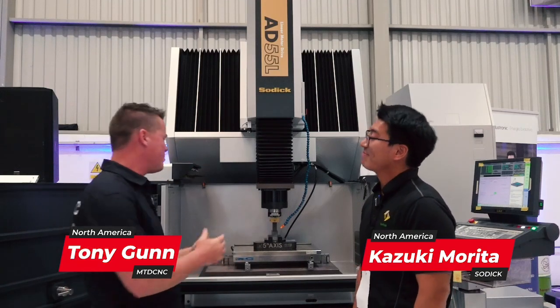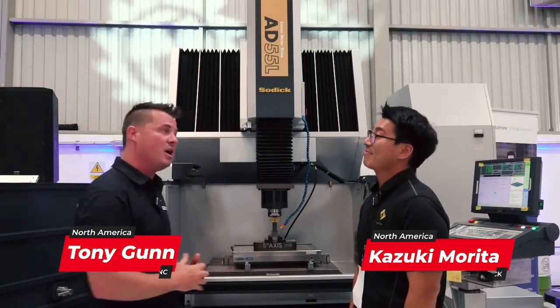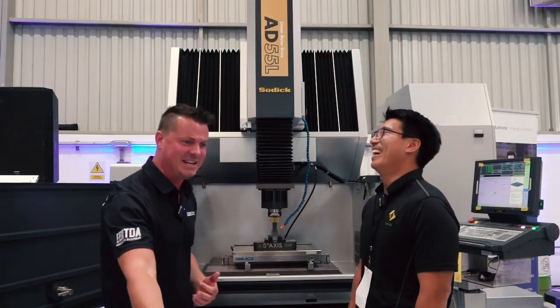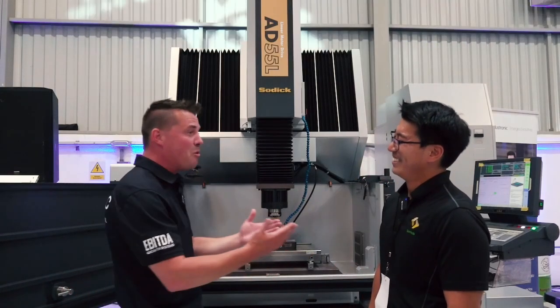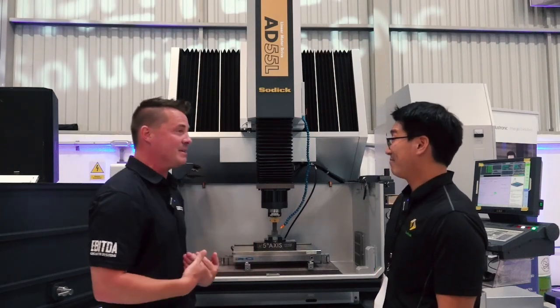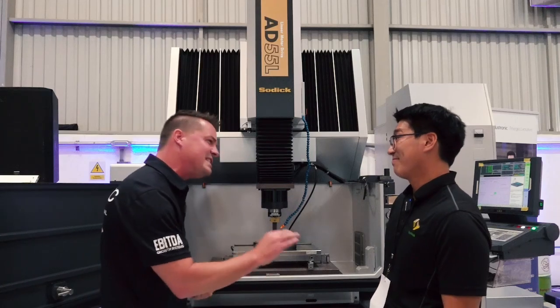The last time you and I were on camera, we had the pleasure to talk about Sink EDM and Wire EDM. But I gotta be honest — when you told me Sink EDM, I went back to my lifeguard days and was thinking about all the sinkers I had to save at the pool. But that's okay, they're delivering beer, so totally worth it. Back to the important stuff of technology — let's talk Sink EDM and where Sodick stands out in that world.